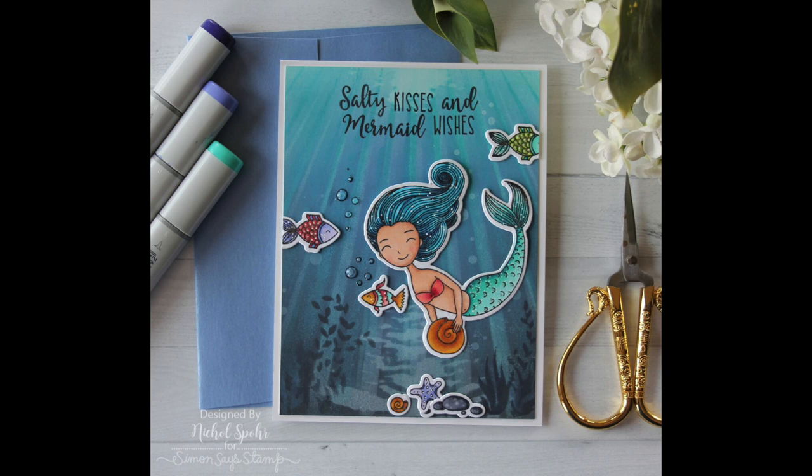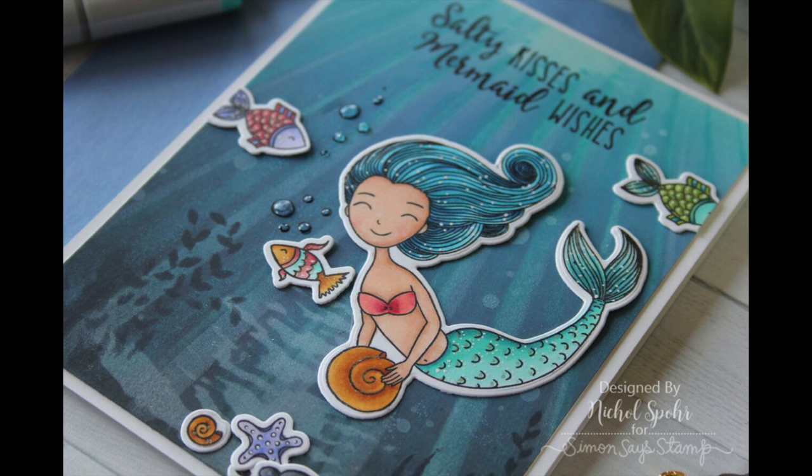Thanks for joining me today for this ocean scene builder card featuring Honeybee Stamps dies and stencils. The supplies I used are listed and linked below the video. Here are a couple more videos featuring Honeybee Stamps that you might be interested in — thanks for watching and we'll catch you next time!